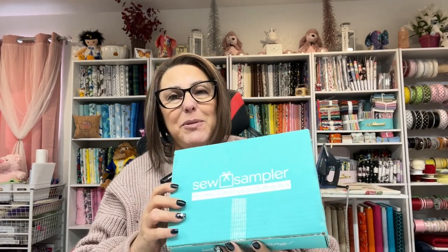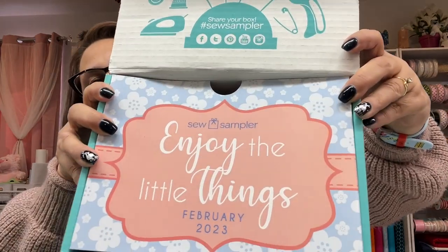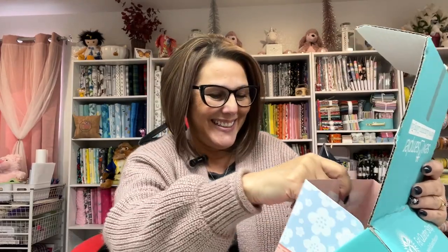Here is the sampler box — let's open it up! It says 'Enjoy the Little Things,' February 2023. If you get this box, I've noticed there's a coupon on the inside of your insert.